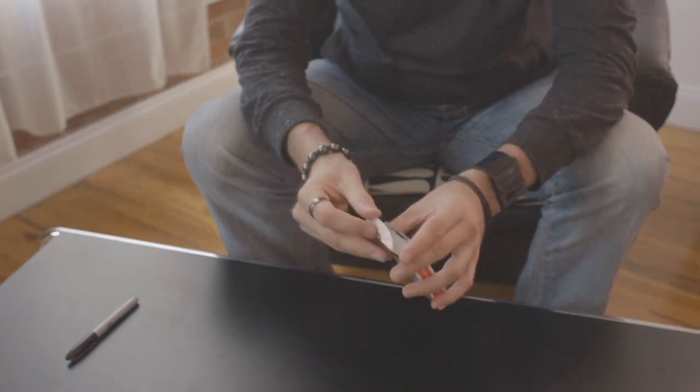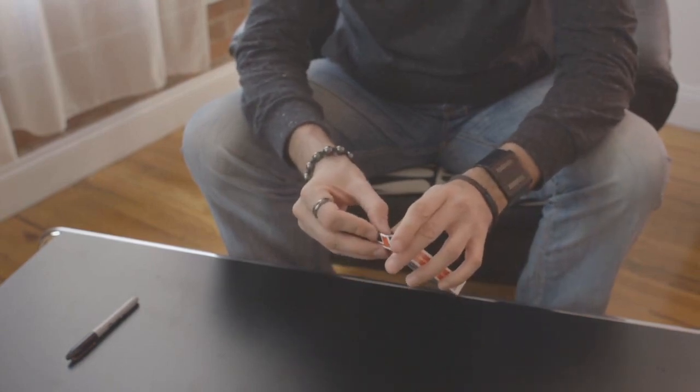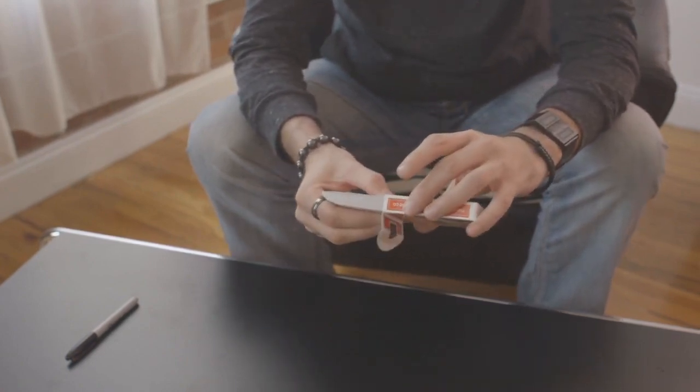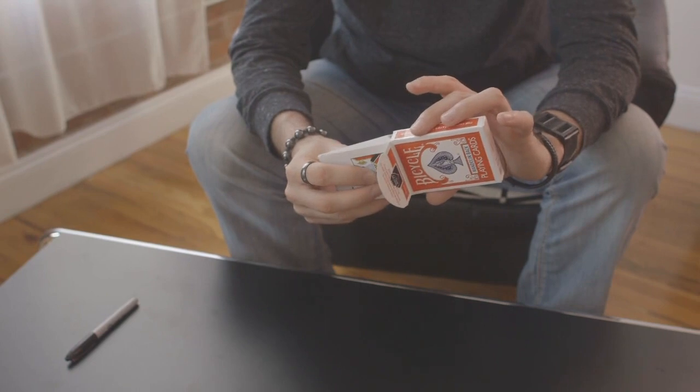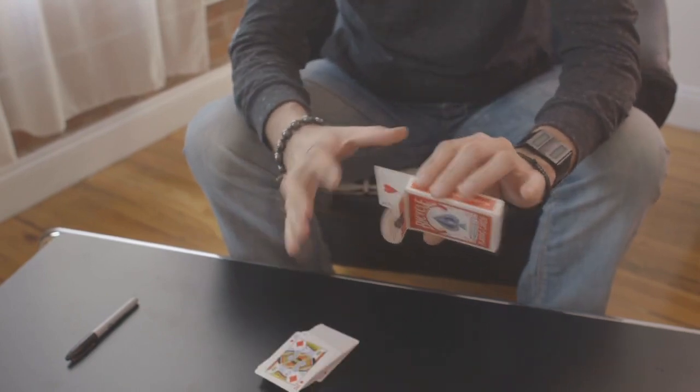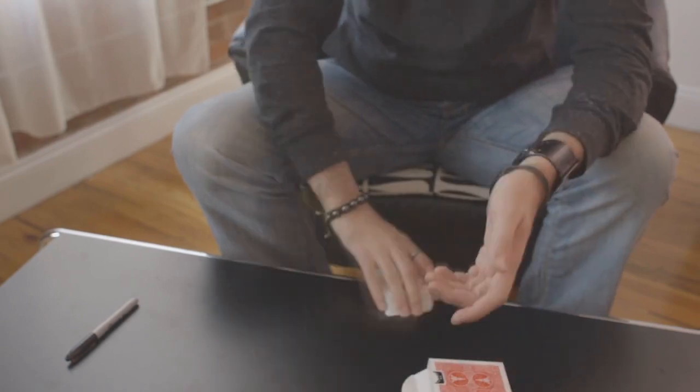As an afterthought, later on, someone says, 'Do something else for me,' and you say, 'I'll try one more thing.' Then you can just slide that card right out from the back. So that's a great way of holding on to the gimmick so it doesn't interfere with other things.